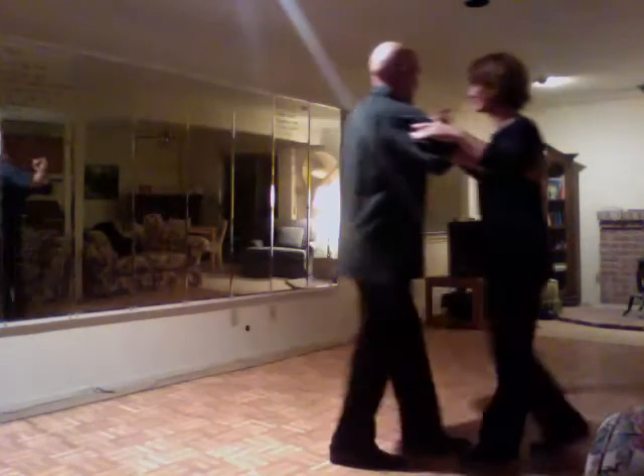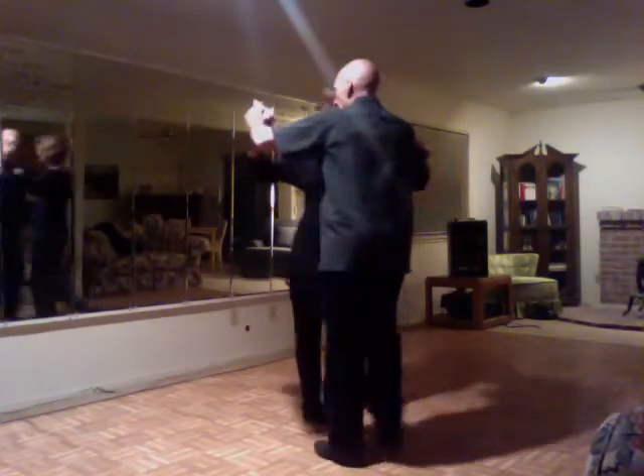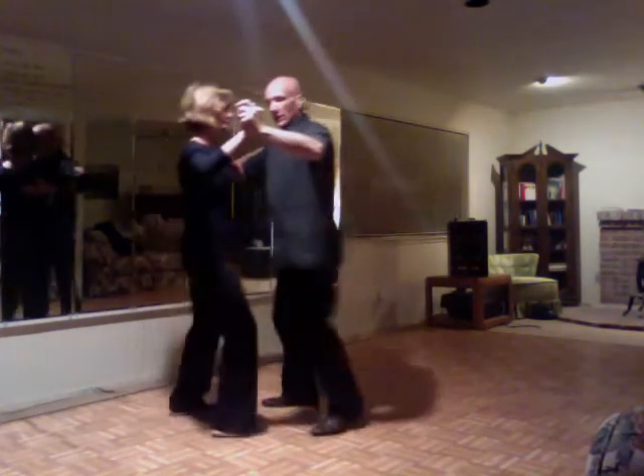Cha-cha-cha, two, three, cha-cha-cha. Back, rotate, cha-cha-cha. Cha-cha-cha.